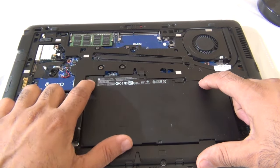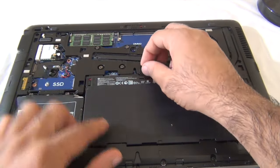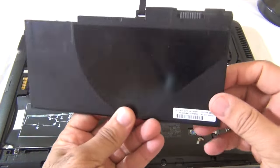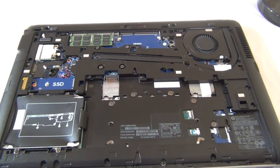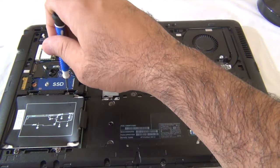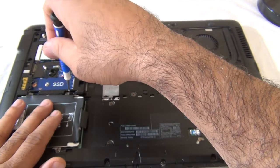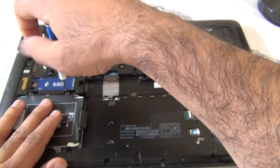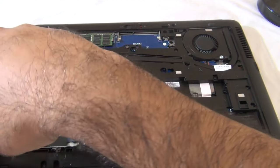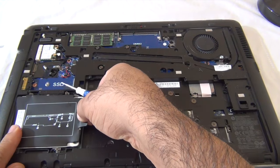Open that, pull this down, give it a tug — there we go. The battery is now removed. To remove the hard drive there are four screws we need to loosen. Okay, it's loose, and now we need to slide this out.